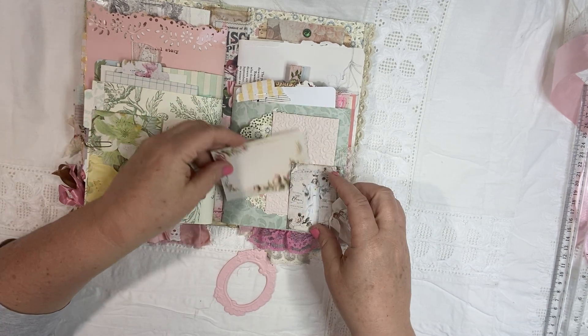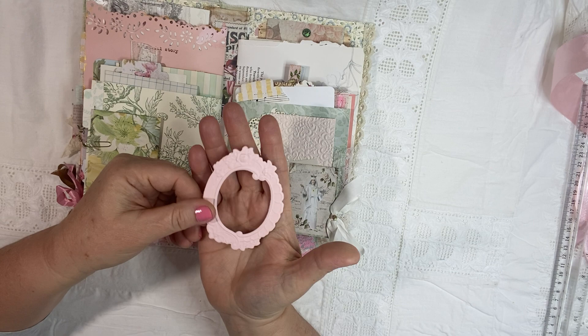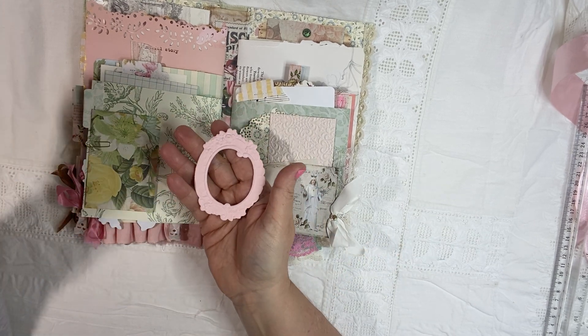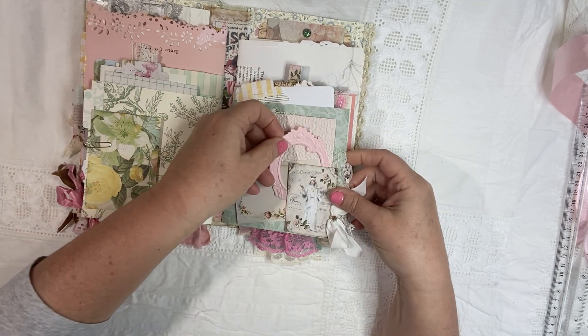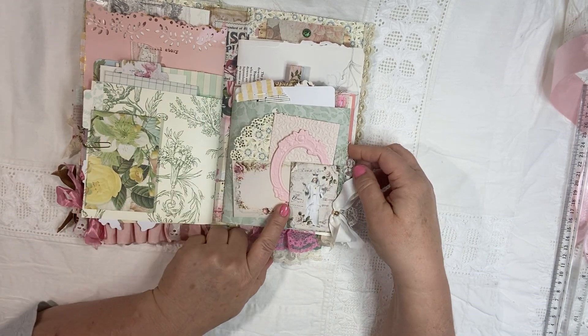Beautiful, beautiful journaling cards. And then a really fun pink frame. And you can put this anywhere in the book — you can have fun just playing with that.